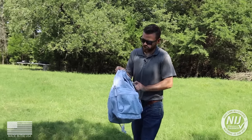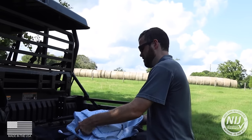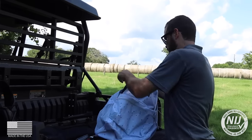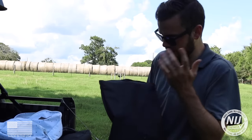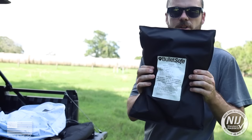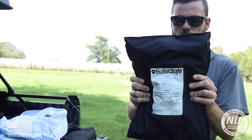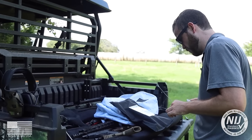Alright, we just finished shooting our backpack panel with the .45. We've got nine entry wounds in there, zero exits. Just to make sure there's no penetration, let's cut this bad boy open.